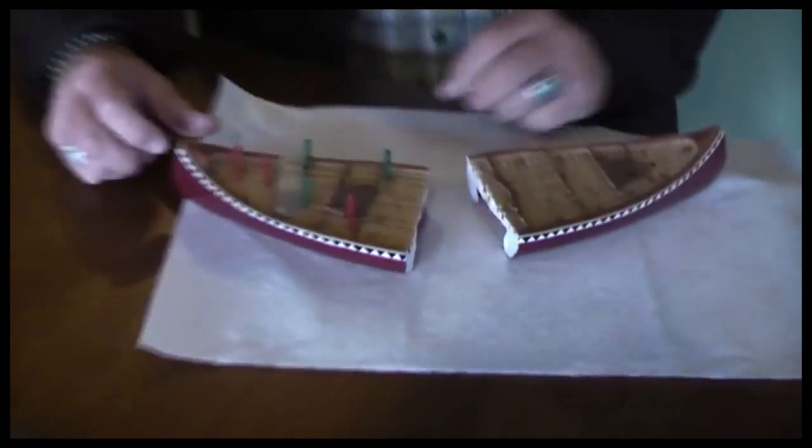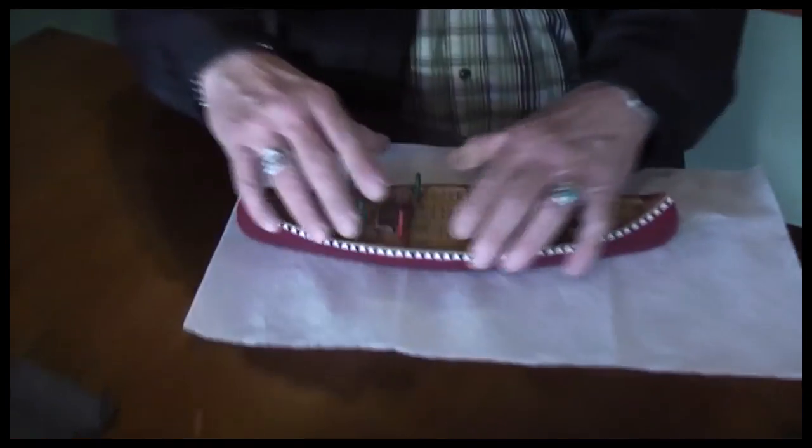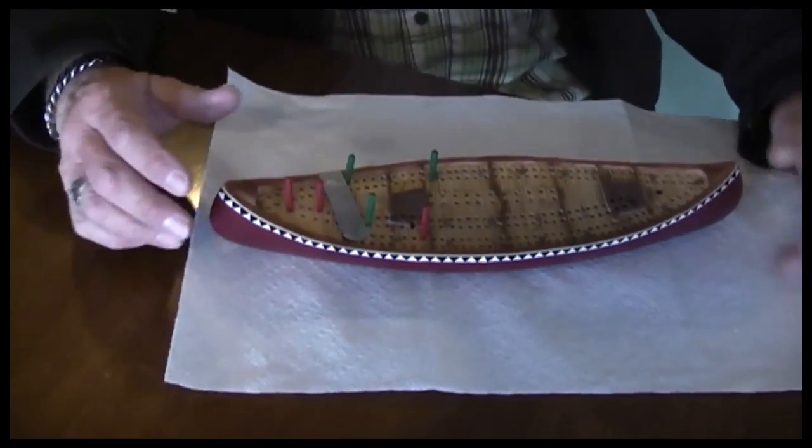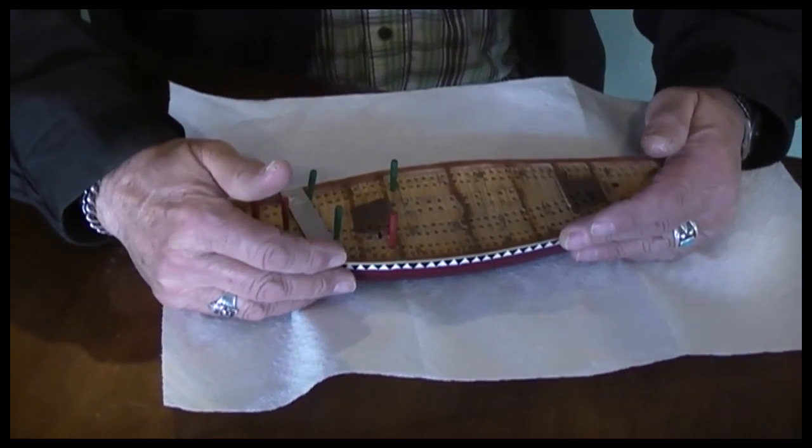Larry, what are you doing? We're going to glue this boat together, I think. It's not a boat — it's a canoe. Clamp it. Dale, you're going to have to hold it. I can do that.